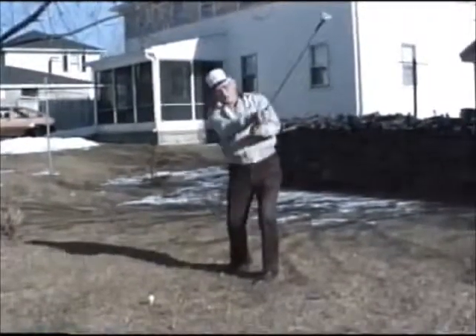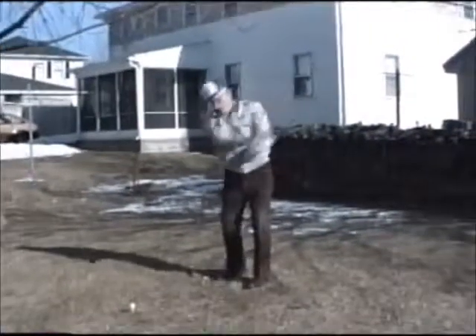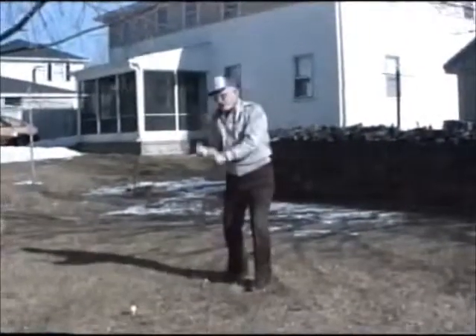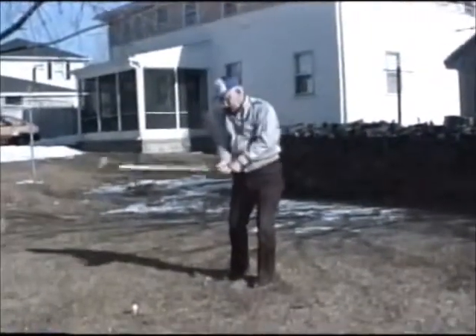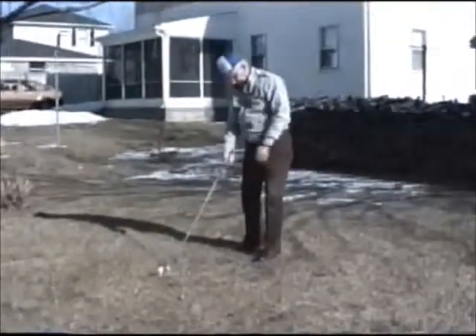then you can start getting loose by swinging the clubs. Make sure you're just loose. And then you're ready — now you're ready to hit the ball. So you line up in front of the ball like this.